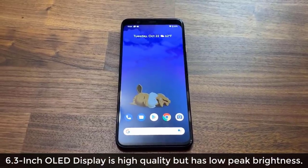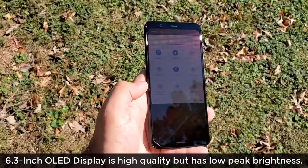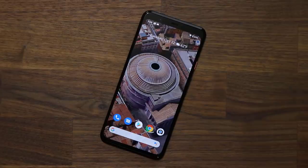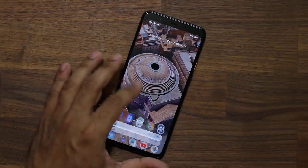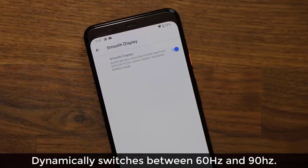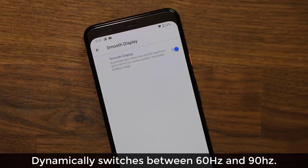We have a 6.3-inch OLED display, although it lacks the high peak brightness of Samsung smartphones and iPhones, which translates into poorer visibility in super bright outdoor conditions. Otherwise, this is a very sharp, high-quality display with Quad HD Plus resolution, and it offers a 90Hz refresh rate, which allows for super smooth scrolling. The display dynamically switches between 60 and 90Hz, saving battery life, but you also have the option to lock it to 60Hz from the menu.